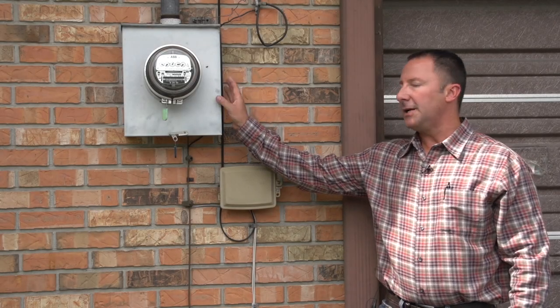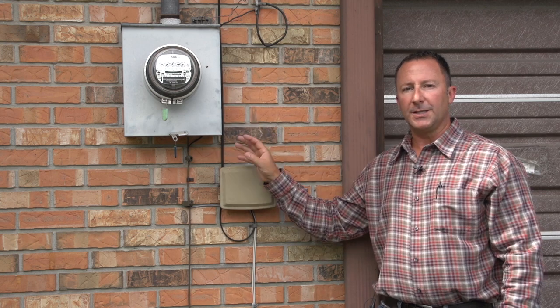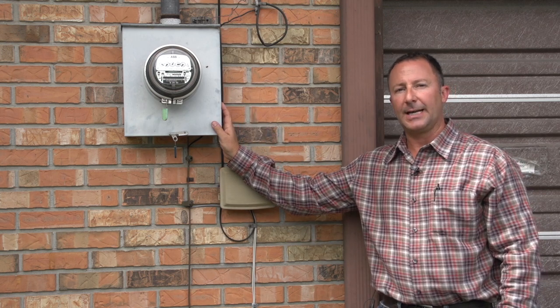It's very common to find the meter can mounted on the exterior of the home with no main breaker box. This is one application where you will find the main breaker box inside the home.